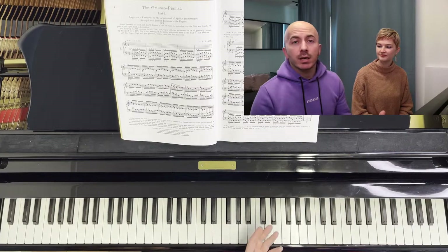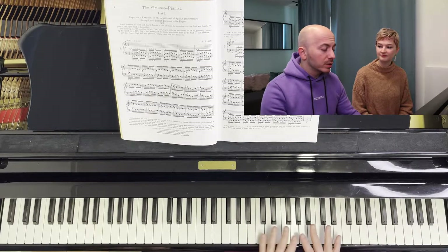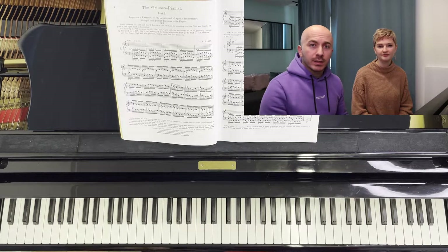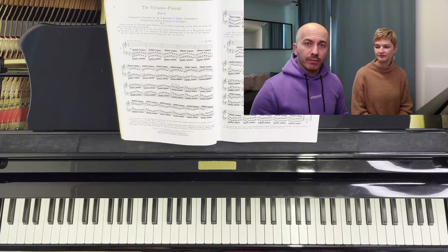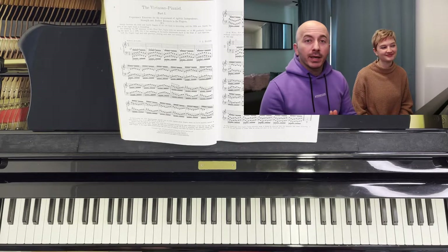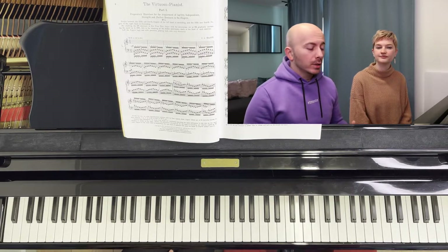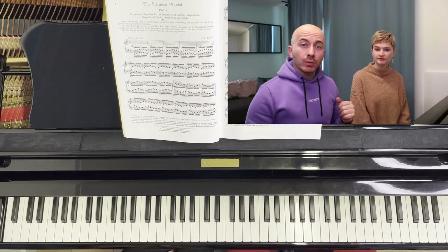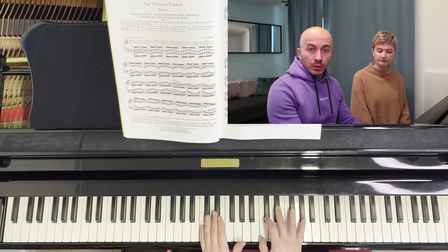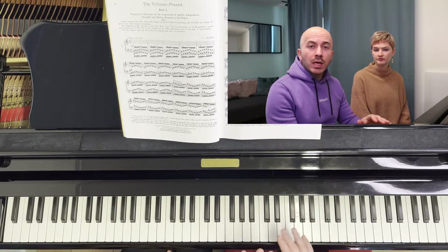The first thing you need to ask yourself when you are going to transpose — before you just start playing — is how many sharps or flats will D major have? D major has two sharps. When you know that D major has two sharps, it will be much easier for you to start with the exercise. So logically speaking, when you're in C major you start on C; when you're in D major you start on D — just one key higher — and then you keep the same pattern.